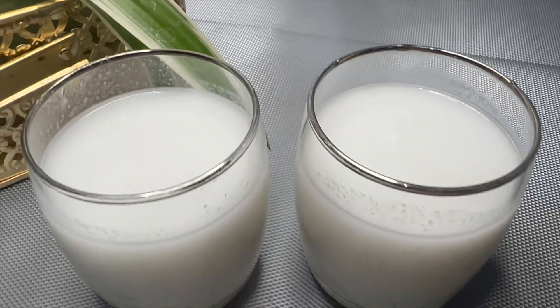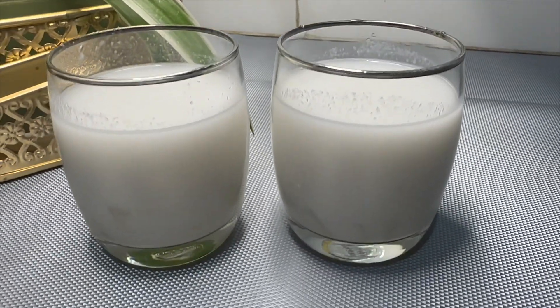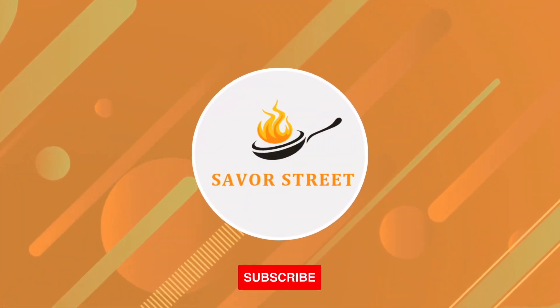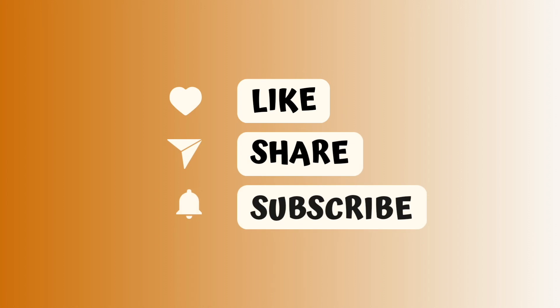Try this quick summer drink recipe and let us know how you liked it. Like, share, and subscribe to our channel for interesting recipes. See you in the next video.